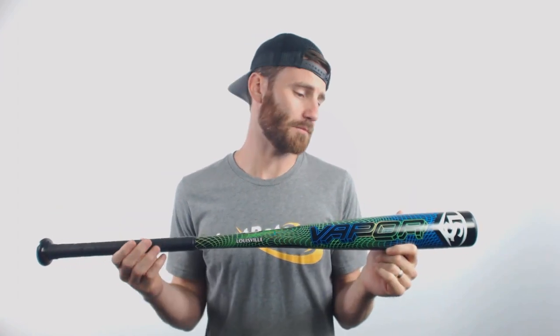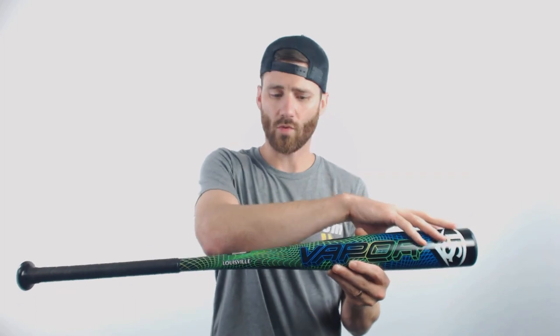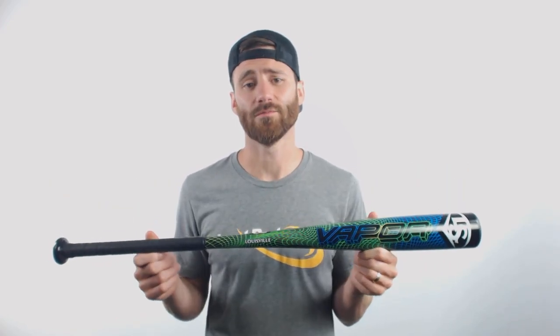Hey, it's Ben from JustBats.com coming at you today with the 2020 Louisville Slugger Vapor BB Core Baseball bat. This bat — it is kind of trippy looking at this colorway. However, it's going to be a one-piece all-aluminum design. We got the Series 7 aluminum going all the way from the end cap down to the knob. If you're looking for something with a basic design, just one piece all aluminum to take up to the plate with you, I think this could be the bat for you.